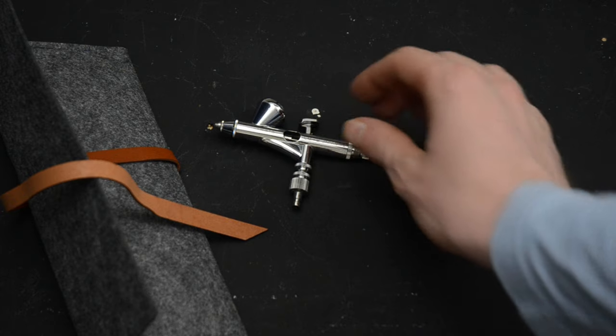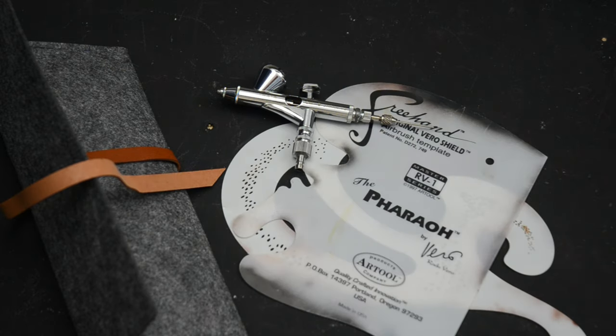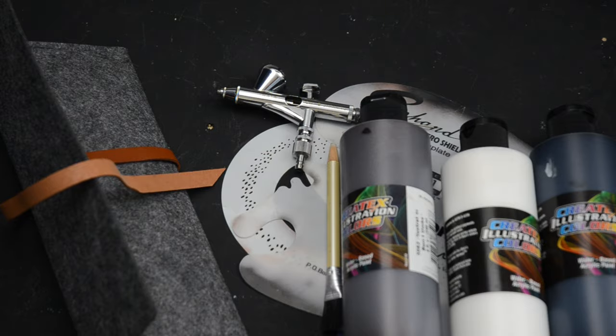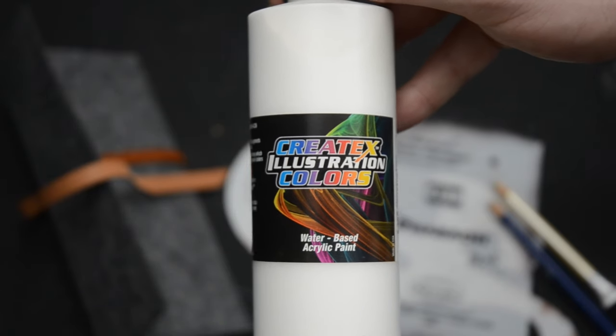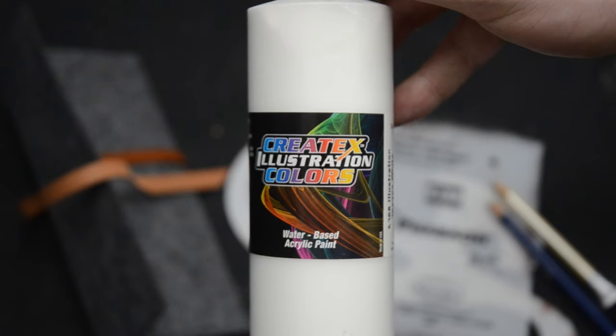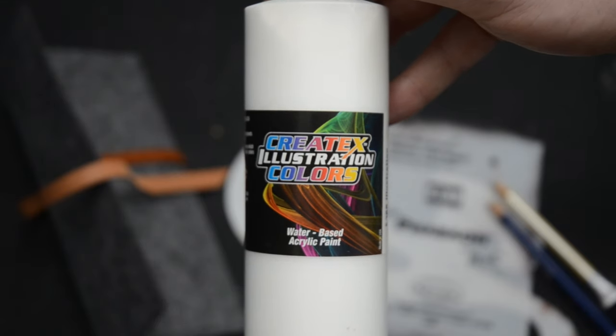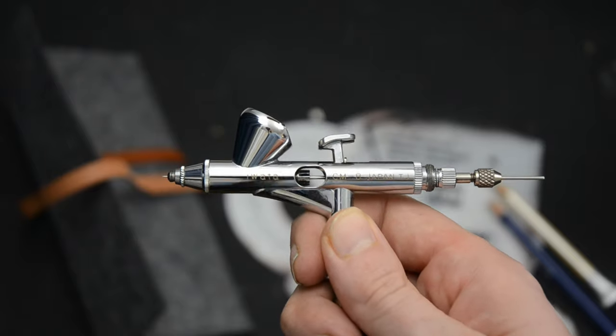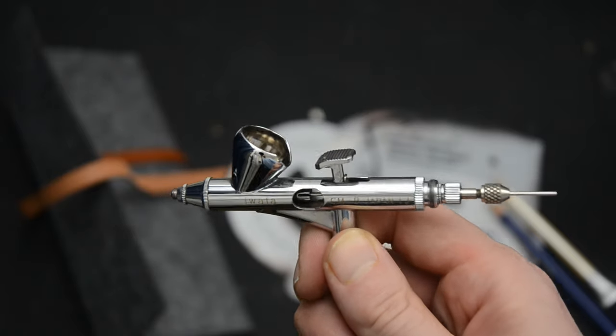There are many different ways to paint, but this time I'm going to be using an airbrush with acrylic paint. We're going to be using shields, erasers, and acrylic Createx paint. This line of paint is called Createx Illustration Colors, and it's excellent for dry erasing and feels very similar to drawing with graphite. Any airbrush will do, but the one I'm using is an Iwata Custom Micron CMB.